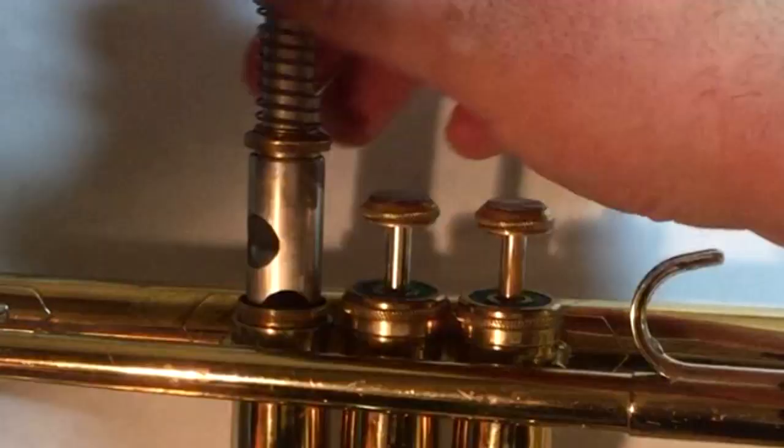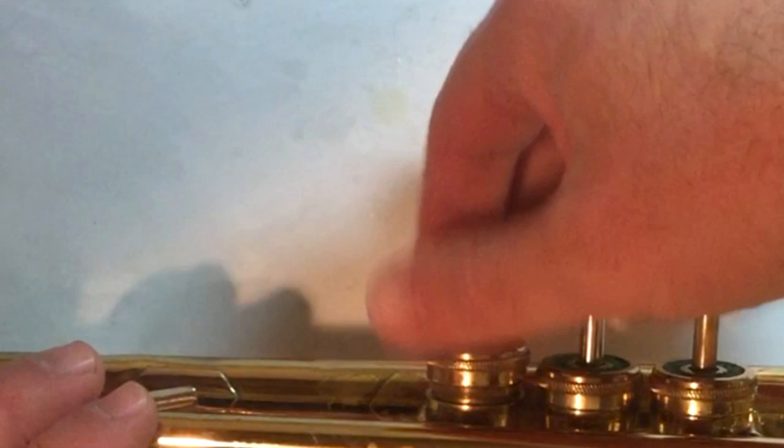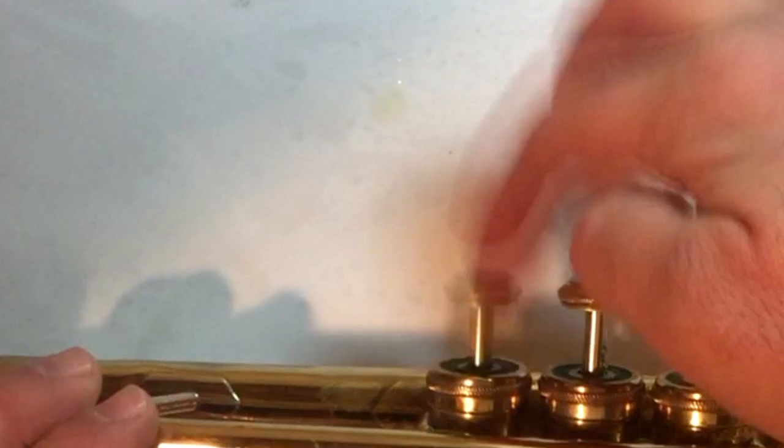Unscrew the valve cap, pull the valve out about halfway, add a few drops of oil, spin the valve round to spread the oil in the casing, reattach the valve cap, press the valve up and down a couple times. That's it. You're done. 20 seconds tops.